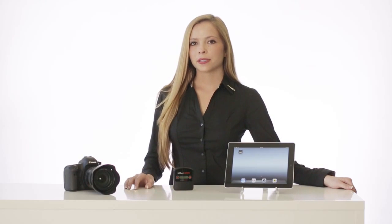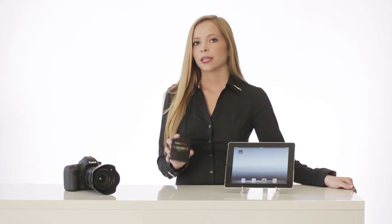Ever wish you could use your mobile devices to remote control your DSLR camera and wirelessly send pictures and video between them? Hi, I'm Brittany from Hyper and this is a product that can do just that. This is iUSB port camera and today I will give you some more information about the product and how it operates.